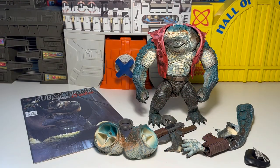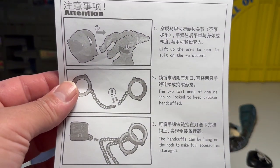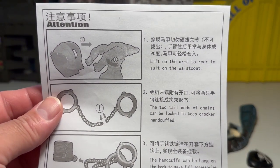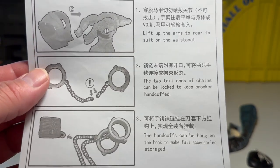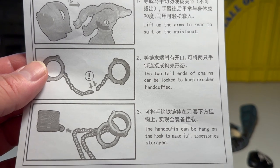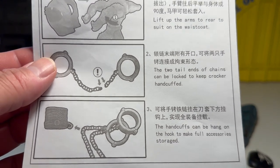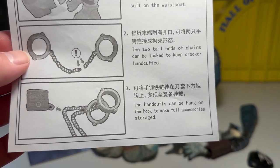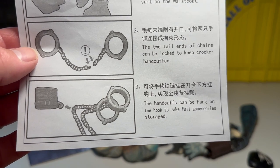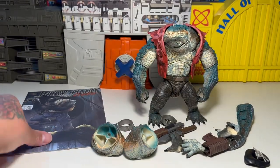The line, folks — this guy is Chungalicious McNasty. He is freaking huge. Here's some instructions: lift arms to the rear to suit on the waistcoat. And then the two tail ends of the chain can be locked to keep Crocker handcuffed. The handcuffs can hang on the hook to make full accessories for storage. Really cool.